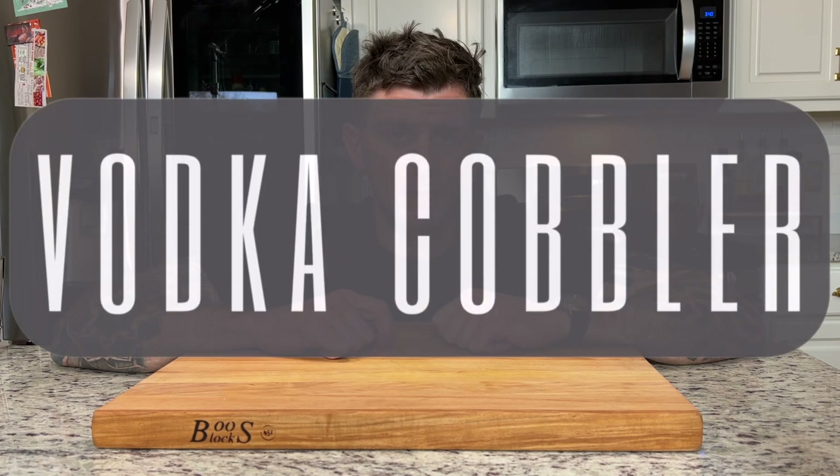Let's take a look at Toby Maloney's most popular vodka drink at the Violet Hour, the Vodka Cobbler. This isn't a true cobbler — it's really more of a fortified cobbler, but it's delicious nonetheless.